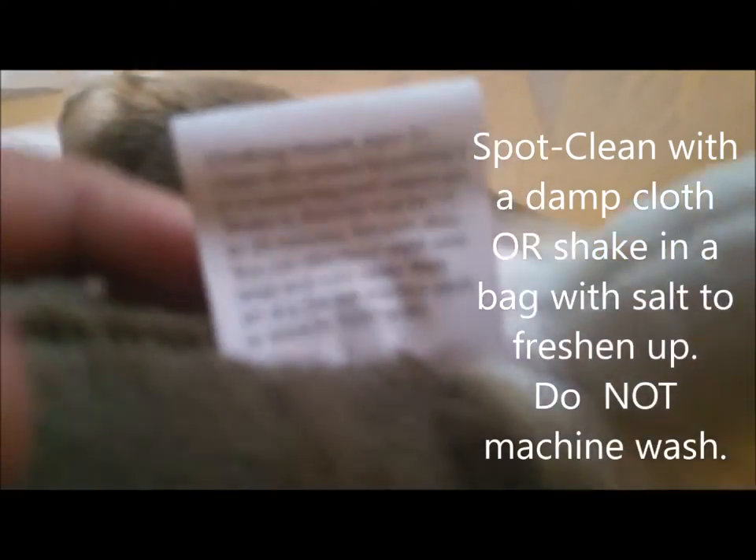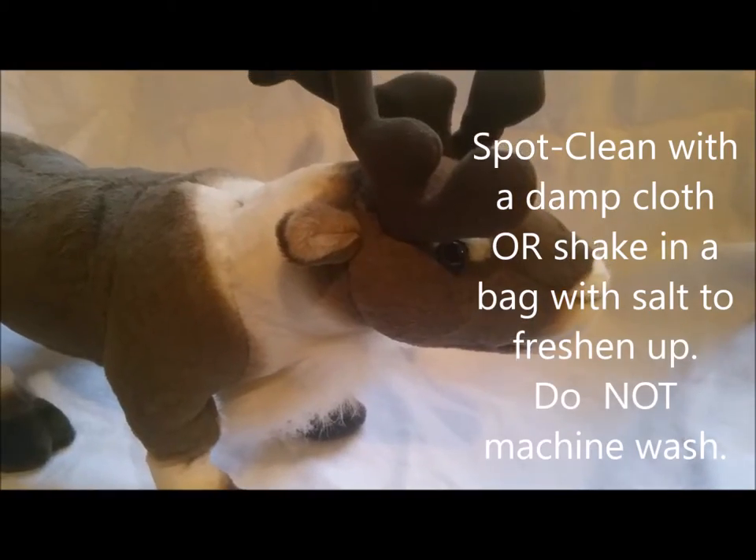He has a tag. I couldn't get this to focus for the care instructions, so I'll type them in.